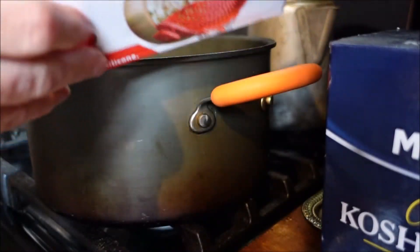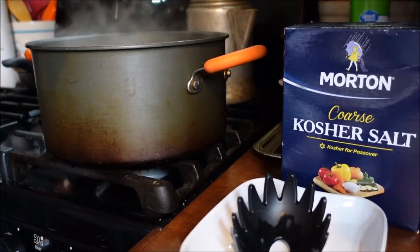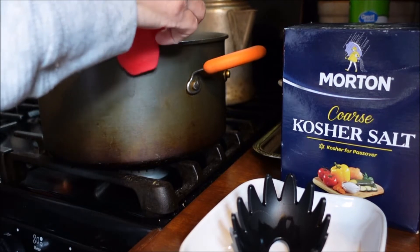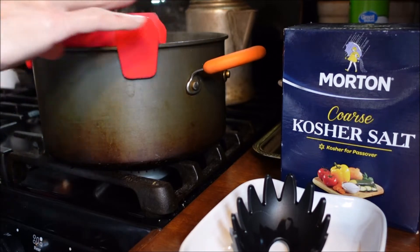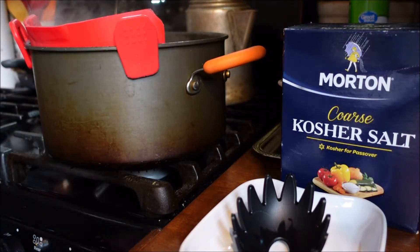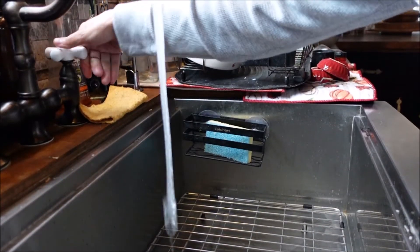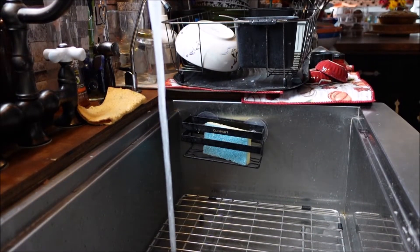Okay, tortellini is done! Let's open the box. I'm gonna rinse this off real quick and I'll be right back. We rinsed it off and it should go — oh, it's just like this, you see that? Now I'm gonna turn you around. I like to run cold water in my sink when I pour it out.